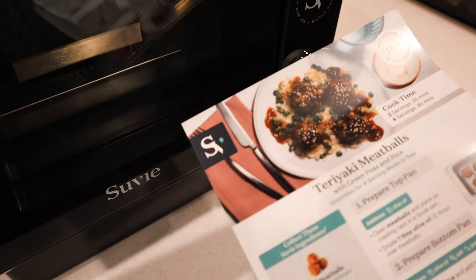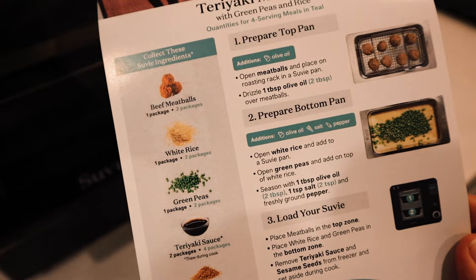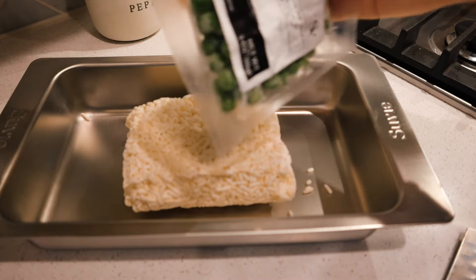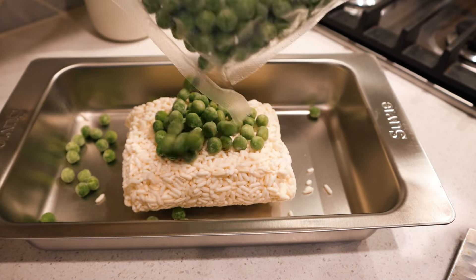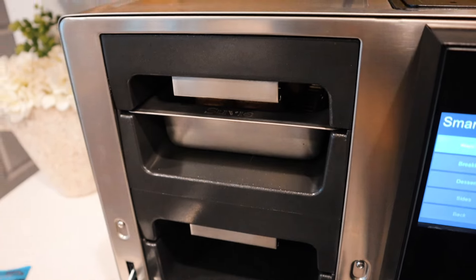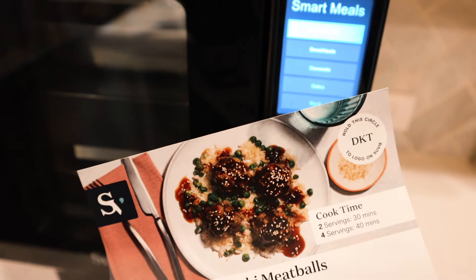For the smart meals, the tap zone is literally your best friend. You hold the circle on the recipe card to the logo on the Suvie display and it knows exactly what you're about to cook. I'm loading the ingredients into the pan per the instructions — it tells you exactly how to load and what to put in which pan. I'll put the meatballs on the roasting rack in the top zone and the rice and peas in the bottom zone. I'm just going to throw a little bit of salt over these guys — and it is seriously that easy.